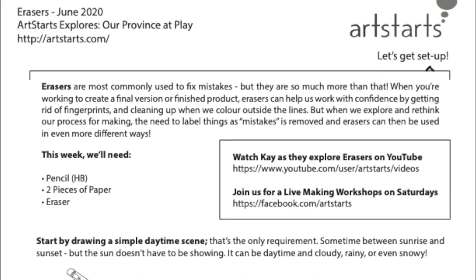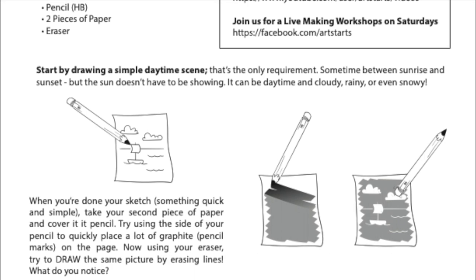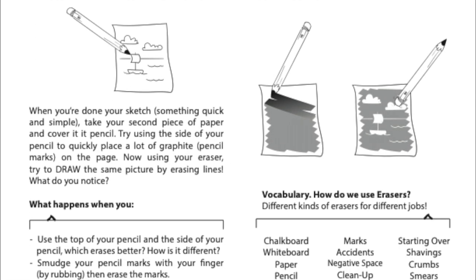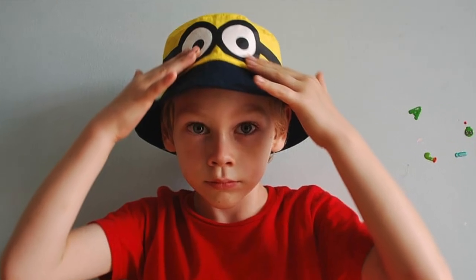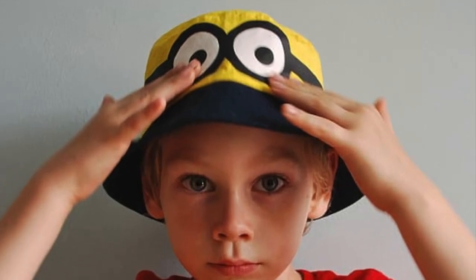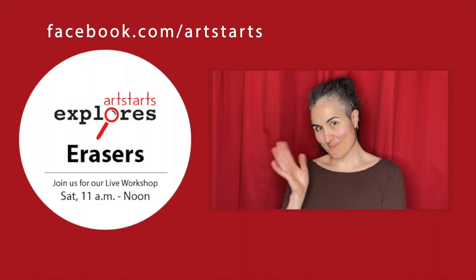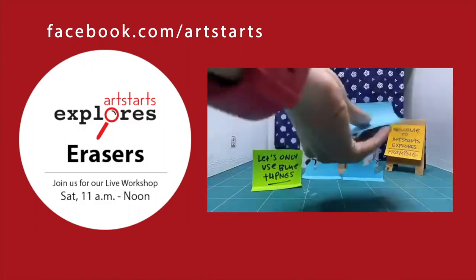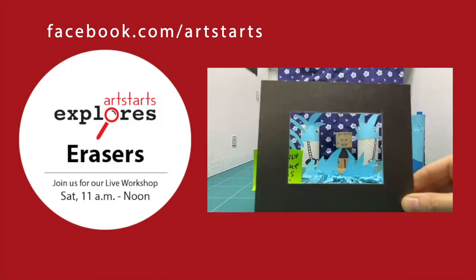Be sure to download our activity resource page this week for additional questions you can ask each other, as well as some words you can use to challenge yourself when you're practicing using your eraser. And don't forget, when you're all done playing and exploring, try to take things apart and put them away again so that the only things left behind are the pictures in your brain. Thank you for watching this video today. If you have any suggestions, please let us know. If you're watching this in June 2020, we'll be hosting a live art making session on erasing this weekend, where you can make at home and ask questions, or watch me practice and get some inspiration. Check us out on Facebook or Instagram at ArtStarts. I hope to see you then!